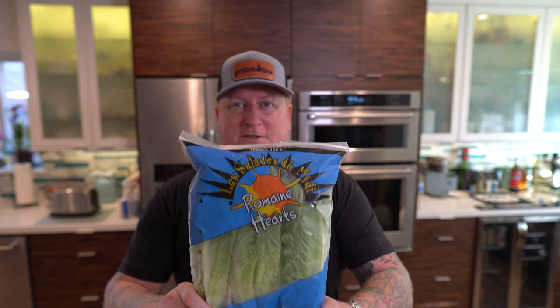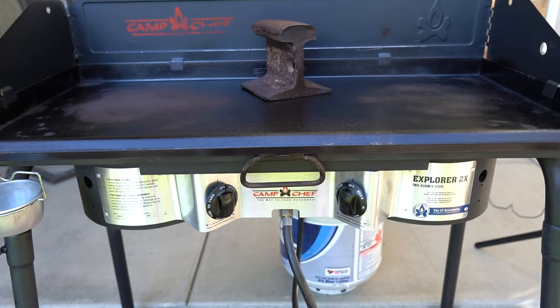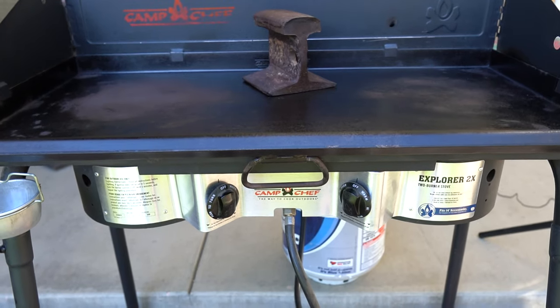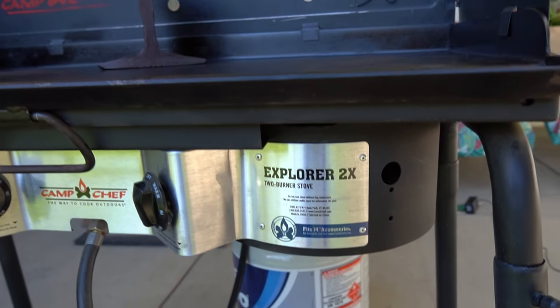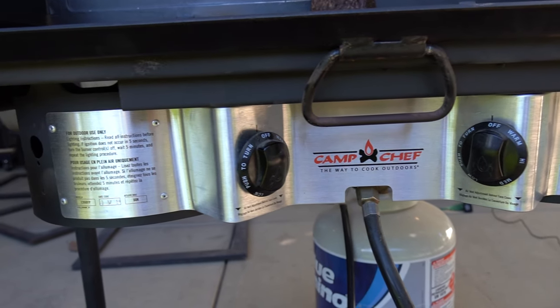Sassy loves these romaine hearts from Trader Joe's — we're going to make sure we got the crunch with these. And we're not doing this all in the kitchen. Out of hibernation, I pulled out my Camp Chef 2-Burner Explorer Camping Stove — my old faithful. I can bag it up, it comes with a case, and I can take it anywhere — camping, tailgating — this thing keeps on ticking.